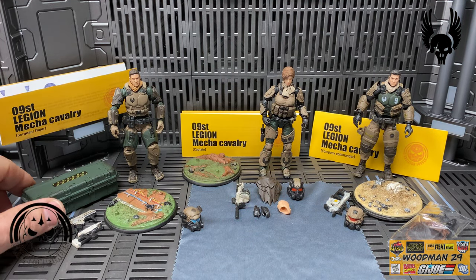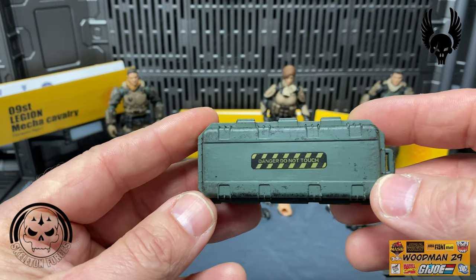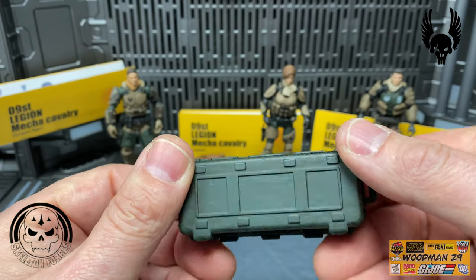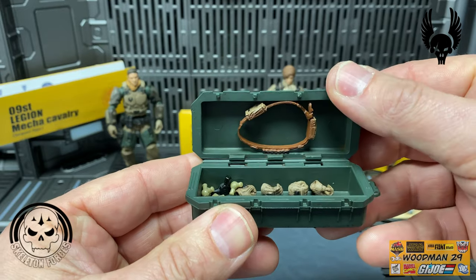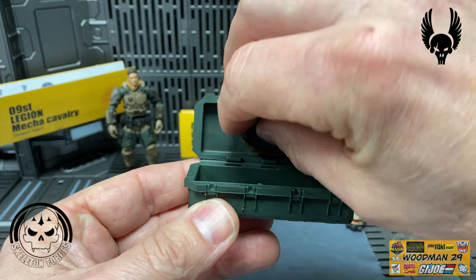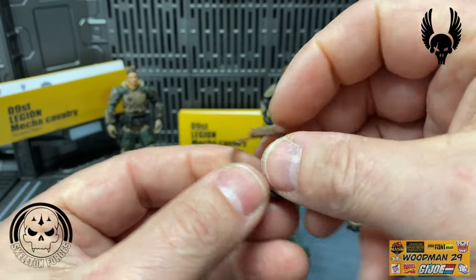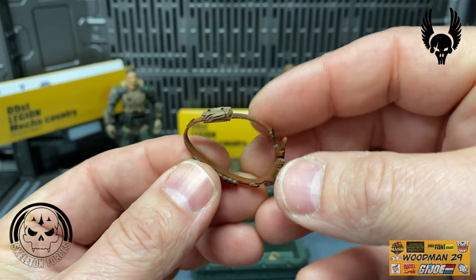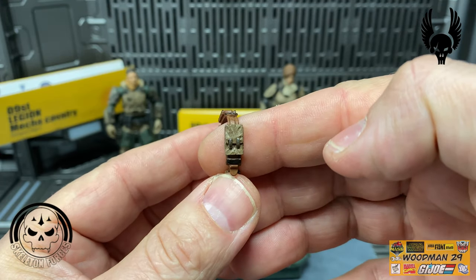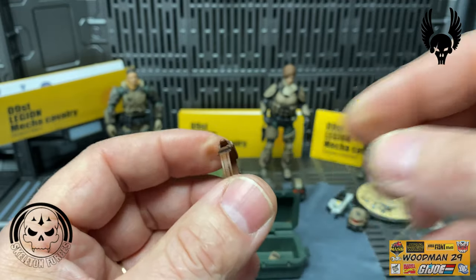The next thing is the actual footlocker - it's in dark green with a 'Dangerous' sticker on top. I really love the hinge work they did on these because when you open and close it, it won't break. Inside, this figure comes with a bandolier - it has a pouch, some extra shotgun shells of some type, another pouch and buckles. This would just sling over the figure's shoulder.